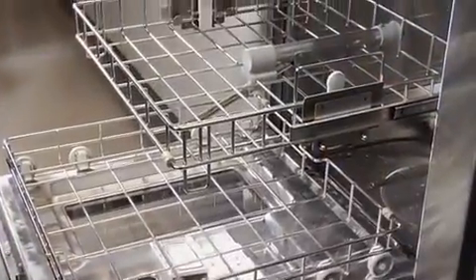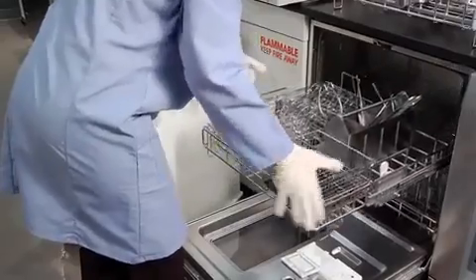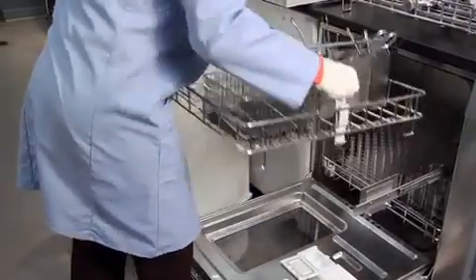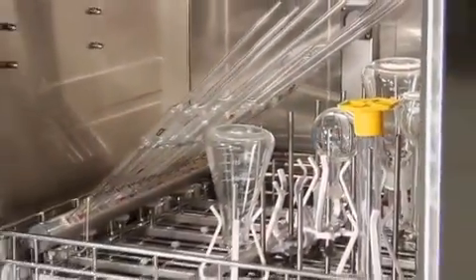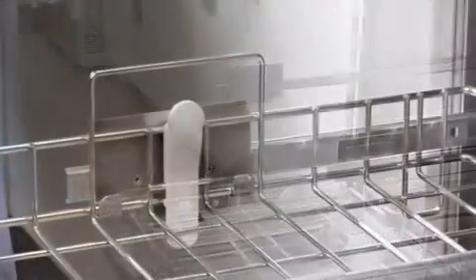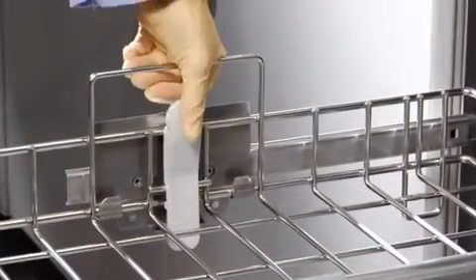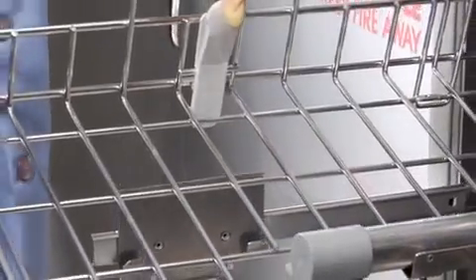The Steam Scrubber comes with standard upper and lower racks. The upper rack may be easily removed to facilitate loading the rack outside the washer or to allow very tall glassware to be loaded and washed on the lower rack. To remove the upper rack, slide it all the way out of the washer, then grasp each side placing thumbs on the two release buttons, press the buttons, and lift the rack straight upward.